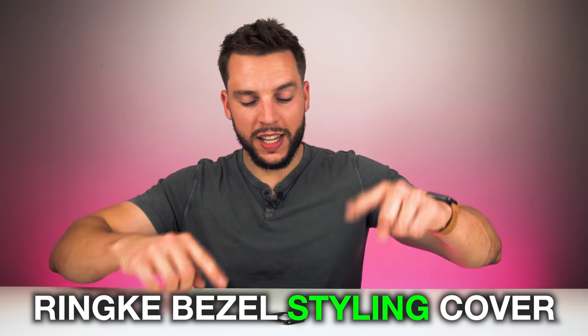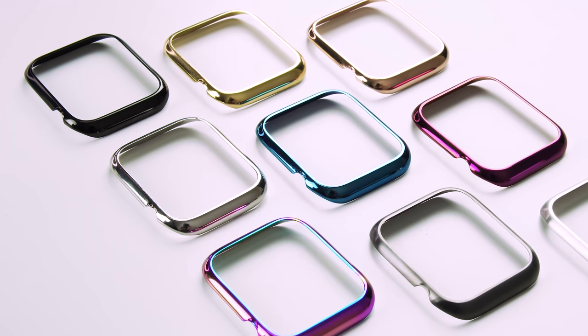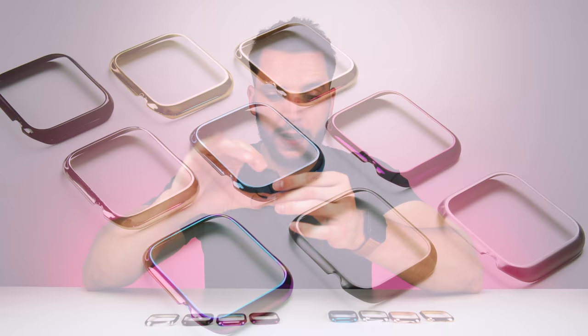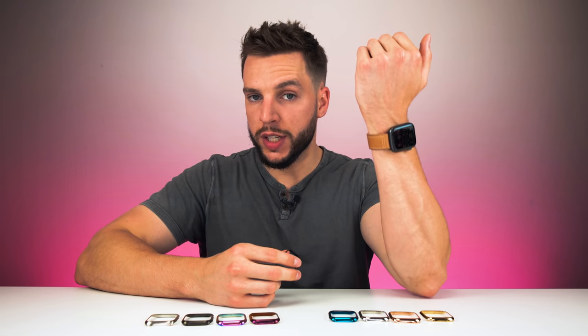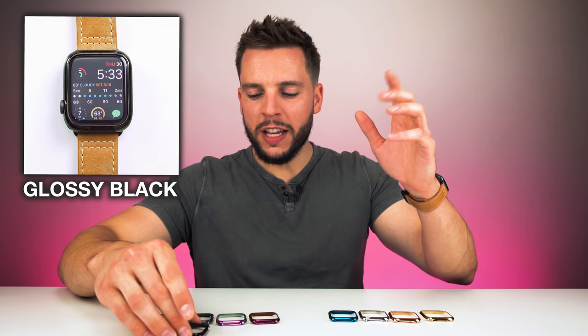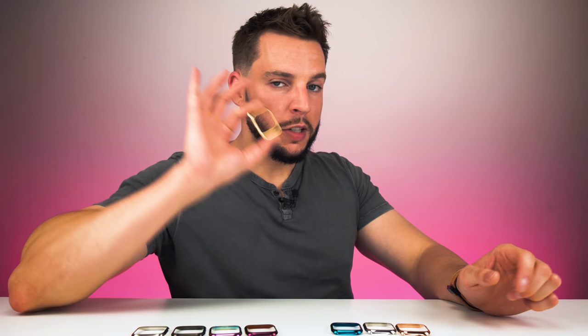Notice the name — Rinke bezel *styling* cover. That word 'styling' is important because it brings us to the second part of this product: the ability to fully customize the look of your Apple Watch while also protecting it. The Rinke bezel styling cover comes in a variety of different colors and looks, meaning you can single-handedly change what the Apple Watch looks like on your wrist. Personally, I like using the glossy black because it's most close in color to what the actual display looks like on my Apple Watch. When you put this on, it basically mimics what the screen looks like, so glancing at it, it doesn't even look like you have a cover on.